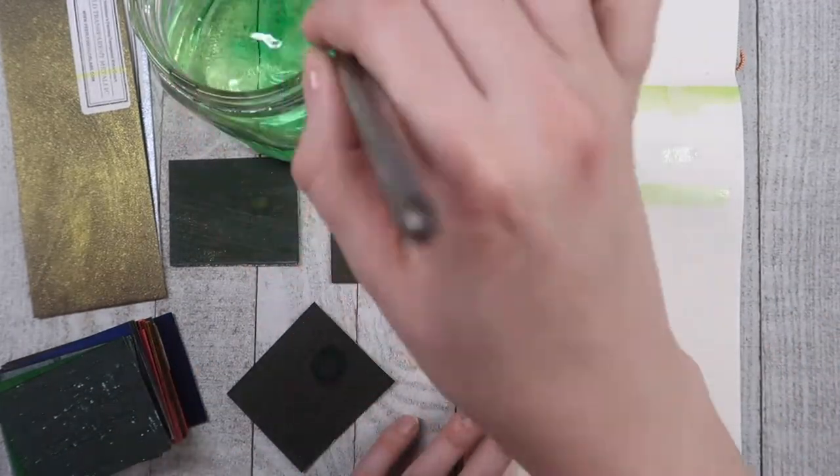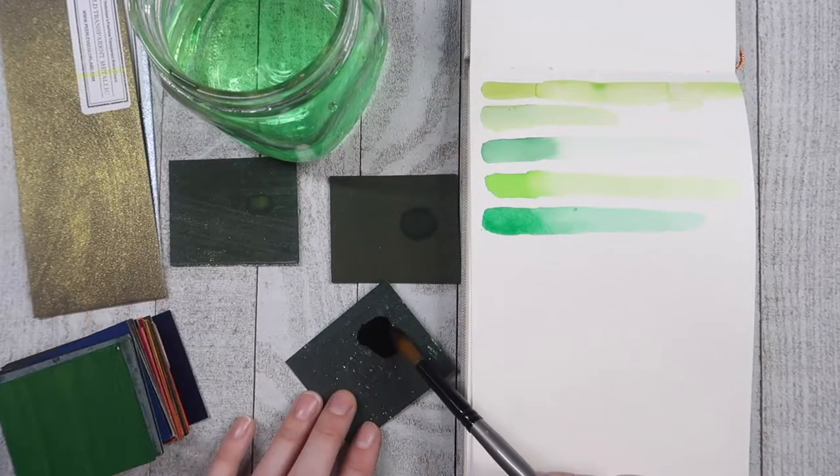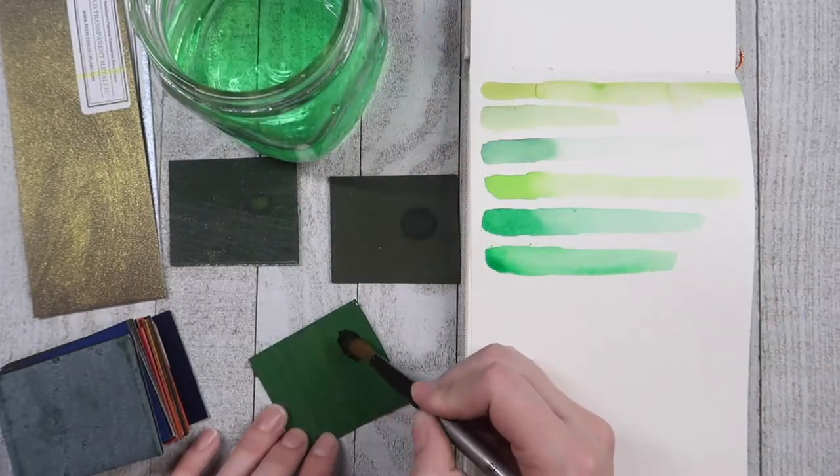Unless you use one color more than the other. But they sell artist packs with 60 different colors, and they also sell individual colors. So if there's a color that you use a lot more than others, you can buy them individually.